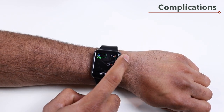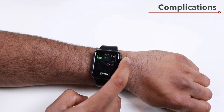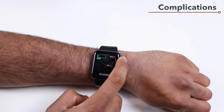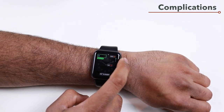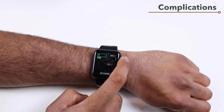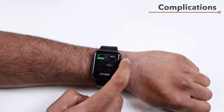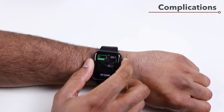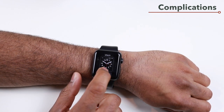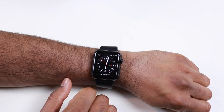You get some default complications with your Apple Watch, but compatible apps can also be used as complications. For example, the Outlook app can be set as a complication on your watch face. Once you've set your desired complications, press the digital crown to exit customization mode and use that watch face.